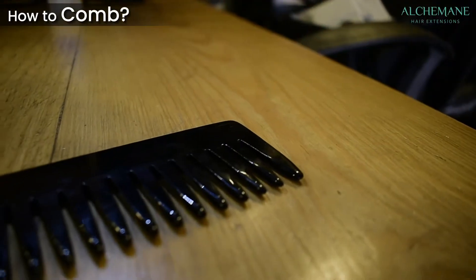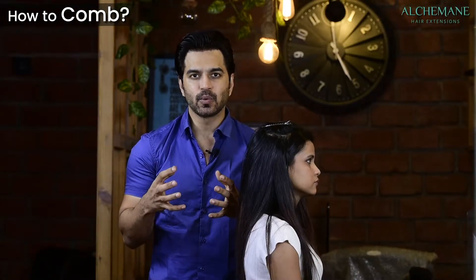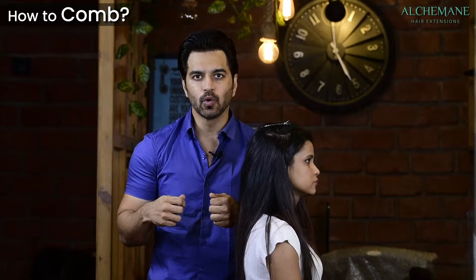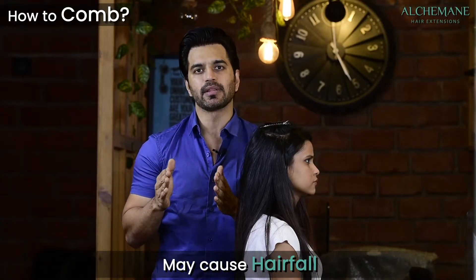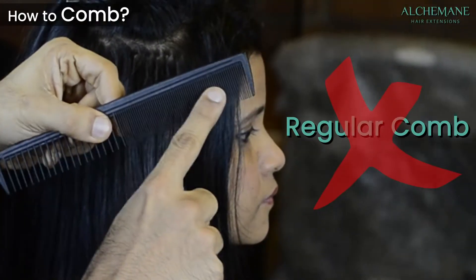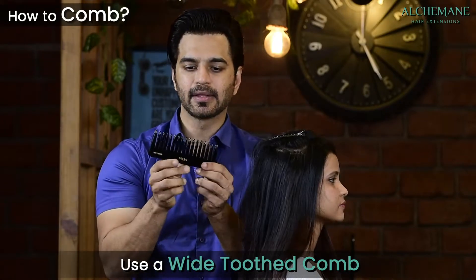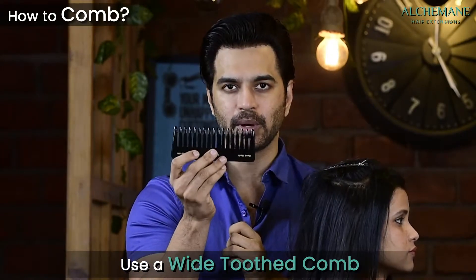When combing your hair, make sure you use a wide-toothed comb. We suggest this because extensions increase volume and length, making hair prone to knotting. If you use a regular comb, you may pull the roots in the process, which will cause hair fall. So please do not use a regular comb — use a wide-toothed comb like this.